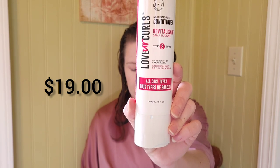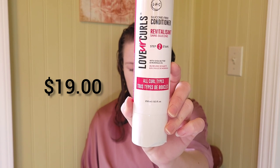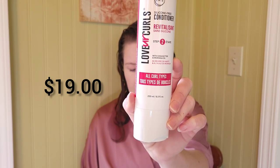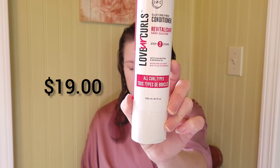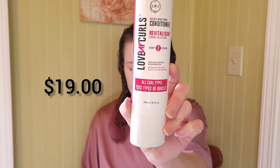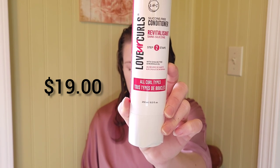Step two: this ultra hydrating and detangling formula will leave your curls feeling extremely soft without weighing them down, infused with shea butter and moringa oil to moisturize the curl cuticle and help repair dry damaged hair. It's color safe and great for all curl types. Directions say to apply to clean wet hair from root to tip, leave on for three to five minutes, add some water and gently comb through with a wide-tooth comb, then rinse thoroughly with cool water.